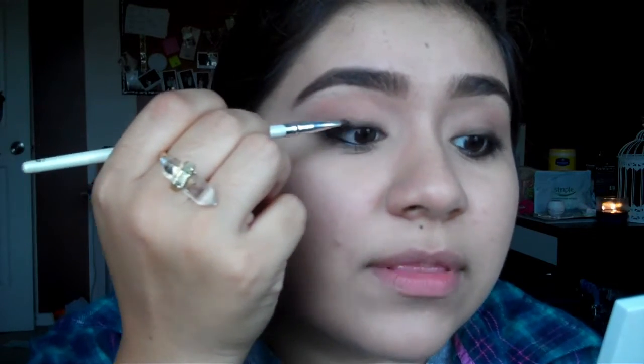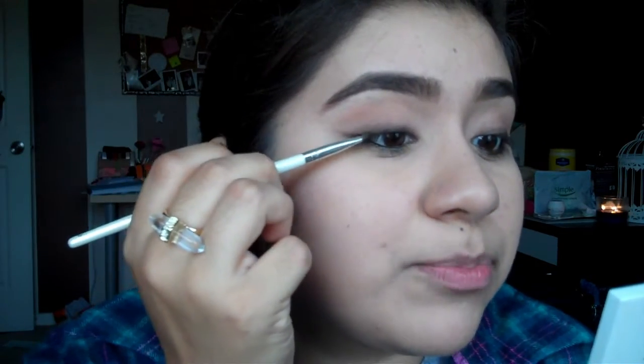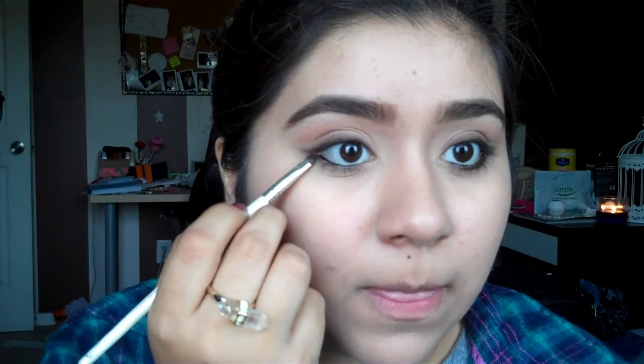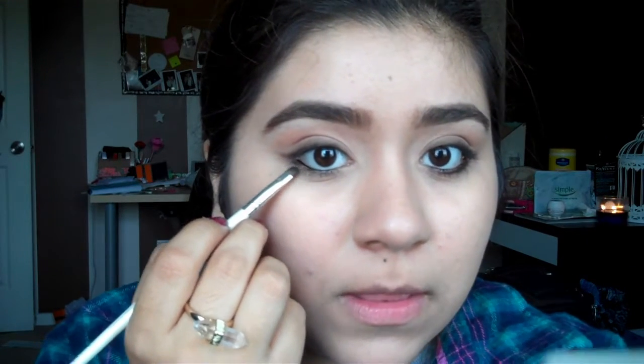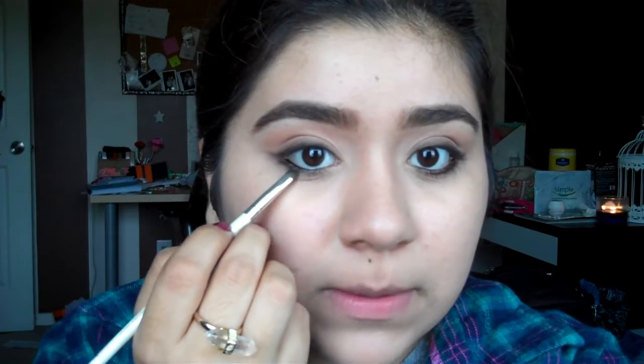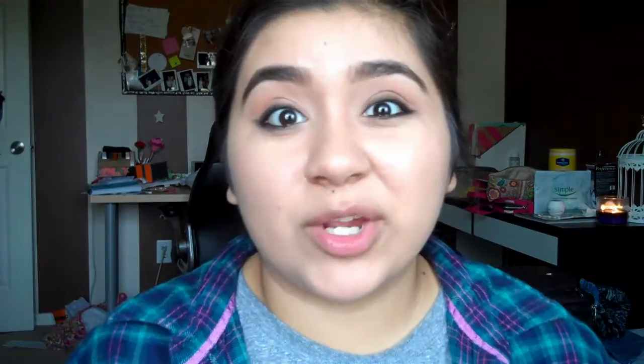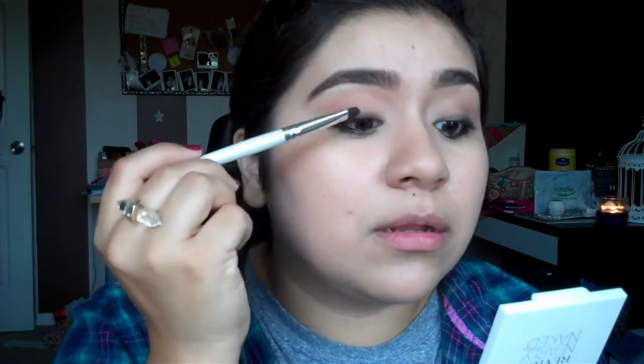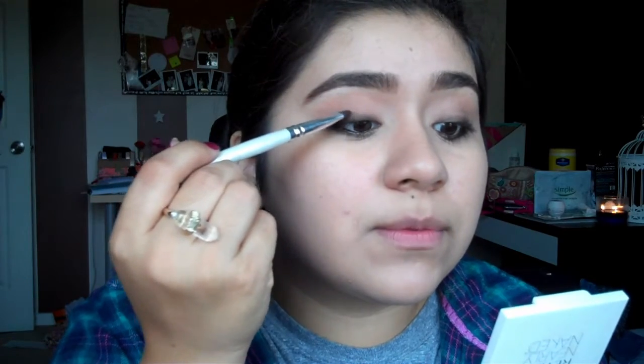I'm going back in with the brown just to bring back the brown on top of the black — just a smudge. It is fall after all, so a little brown on top of the black, just a tiny bit to blend it.